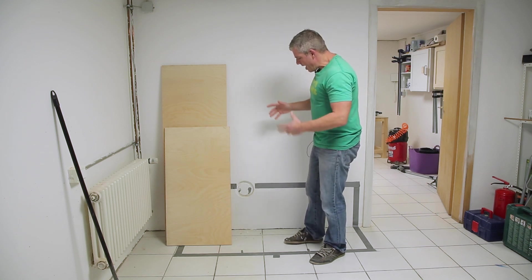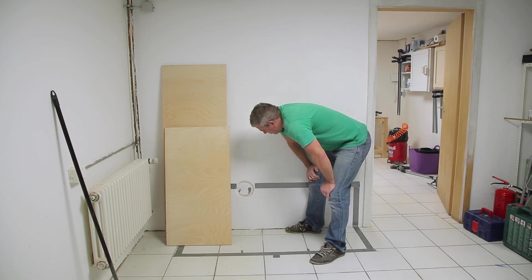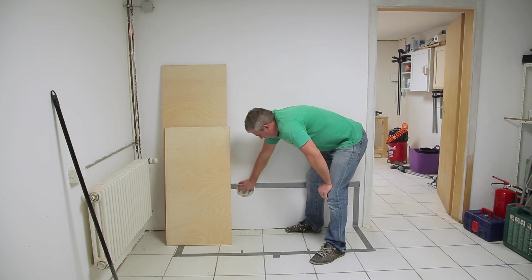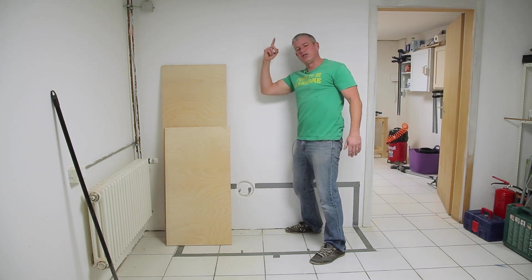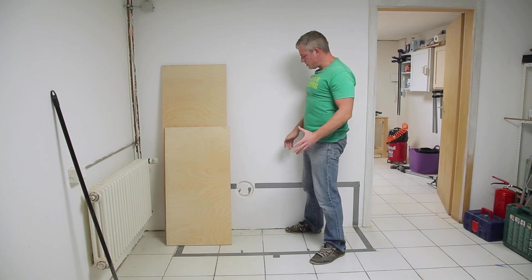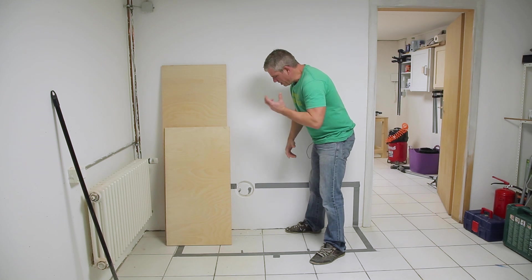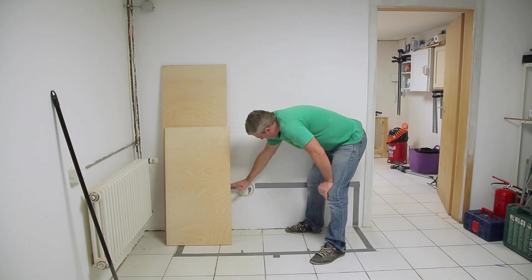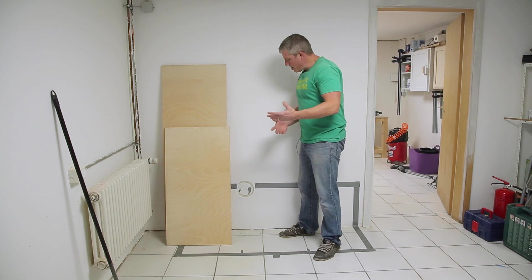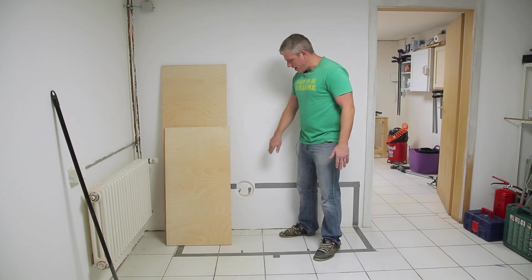Before I go ahead, I do have to deal with this, which I just found out is an access point for the drain for the kitchen sink upstairs, so I have to be aware of that. We've never used it in the time we've lived here — hopefully we never will — but if we ever need to access it, I'm going to have to take that into account. I want to make it so that the bench can easily be pulled out so we can get at it.